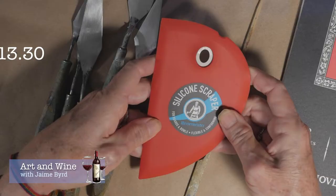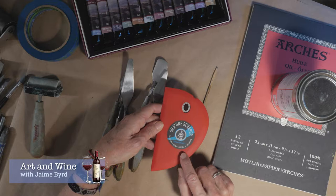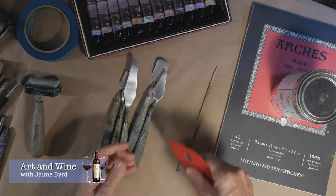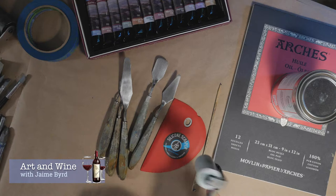Another important tool is a silicone scraper. This one is called a Messermeister and it's probably the most popular one people use. It's actually made for cooking — for scraping a bowl — and it's nice because it has a metal insert that keeps it firm while the outer part is very soft, so you can easily scrape with it. This pretty much takes over the use of brushes; I'd say I use it instead of brushes about 95% of the time.